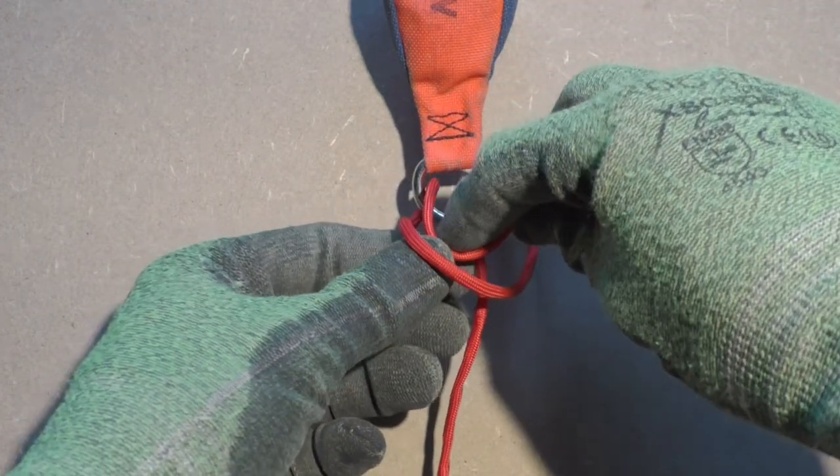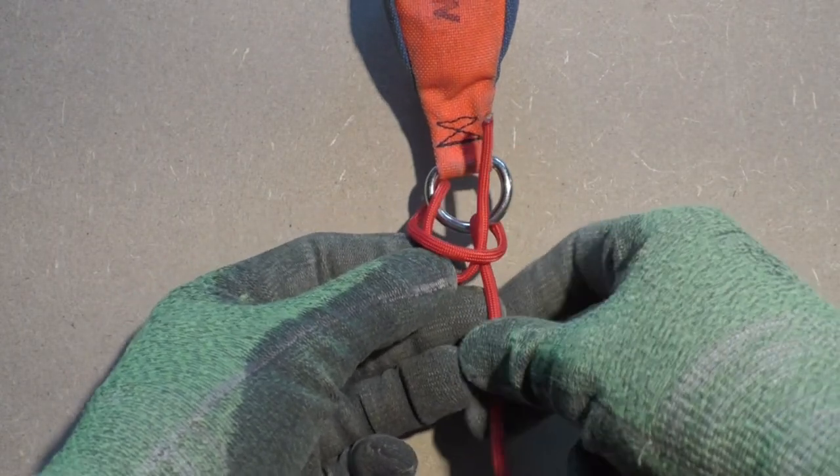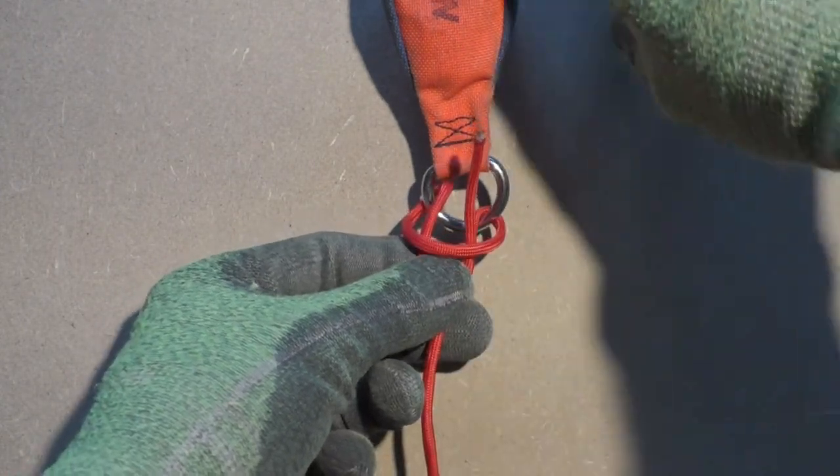If you put the working end through the loop then you will have formed a normal lark's head knot. But that can be a bit difficult to untie.